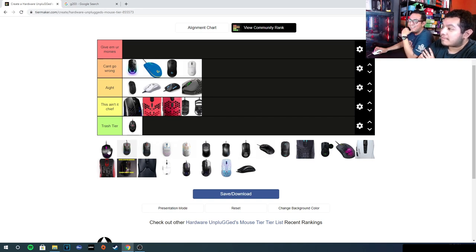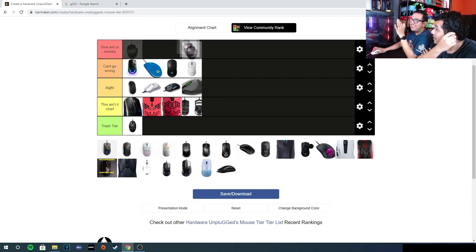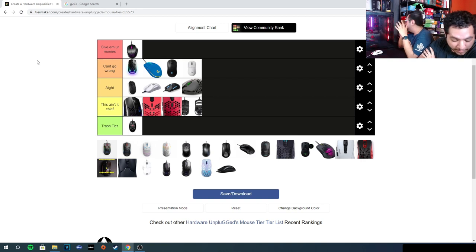The M720 — give me your monies, no question. We don't want to make the M720 fans mad; they will find dirt on us and put our channel in the trash. I have sheer fear, so this goes straight into give-me-your-monies. Let's move on.